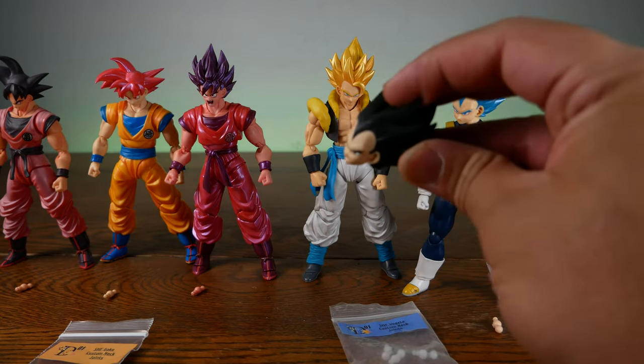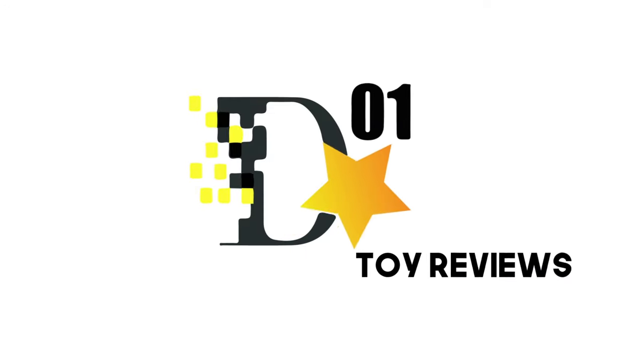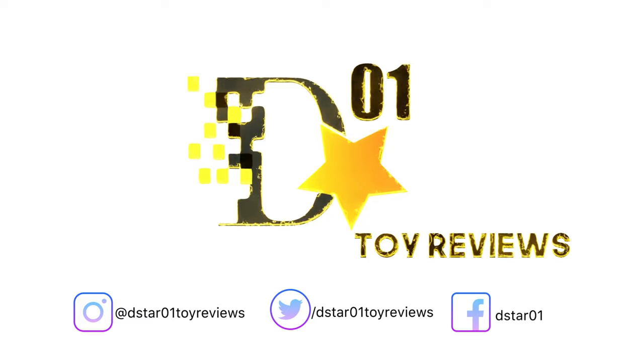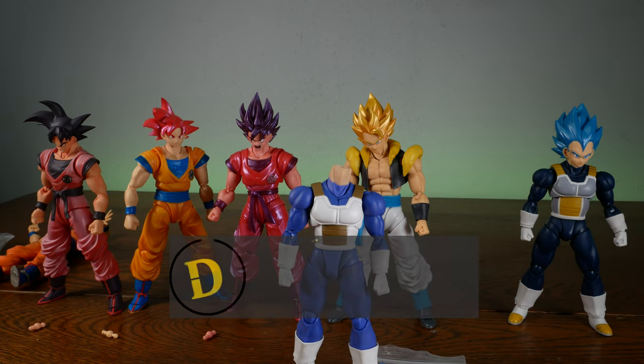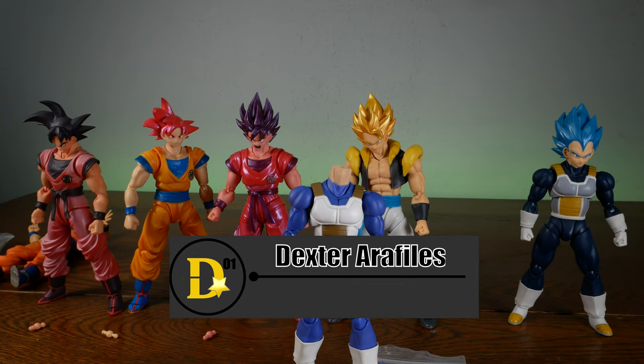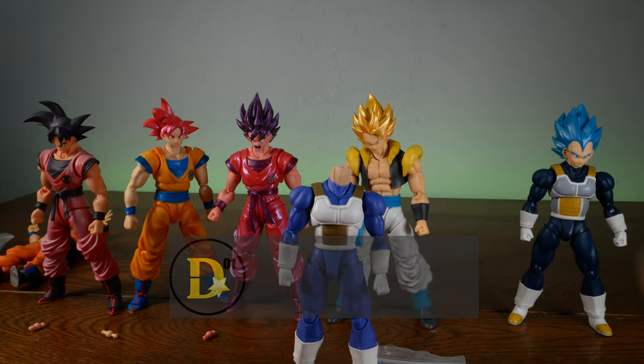Got a broken neck? Dr. D-Star says no sweat. What's up everyone? Thank you for joining us once again on the D-Star01 channel. I'm your host, Dexter Raffaels, and today we'll be looking at a way we can solve broken neck joints.